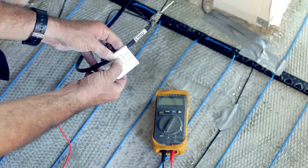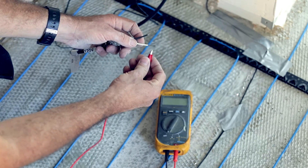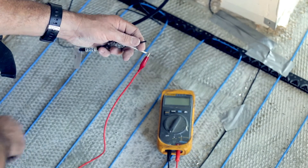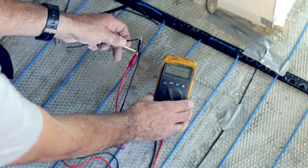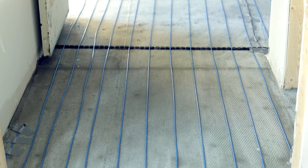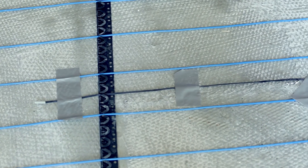Test number 2: Test the heating wire after it has been laid on the floor with an ohmmeter. The results should be plus or minus 10% of the tagged value. If the resistance is above or below 10%, please call us. The heating element is now ready to be covered by a cement layer.